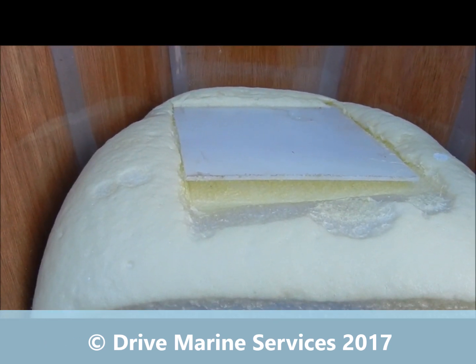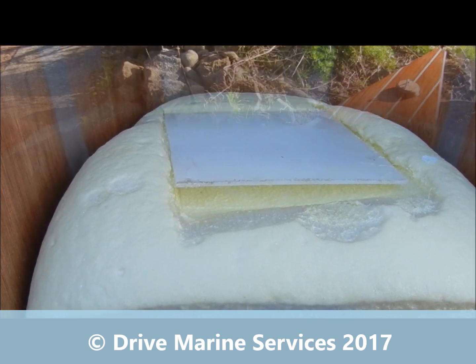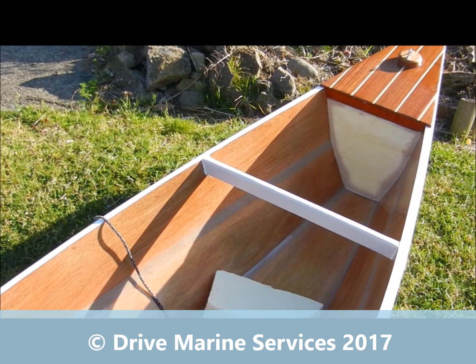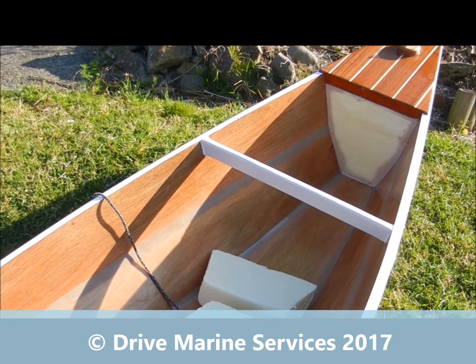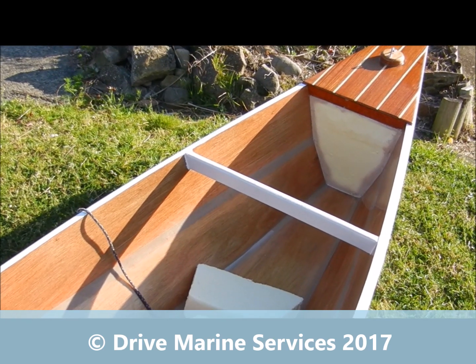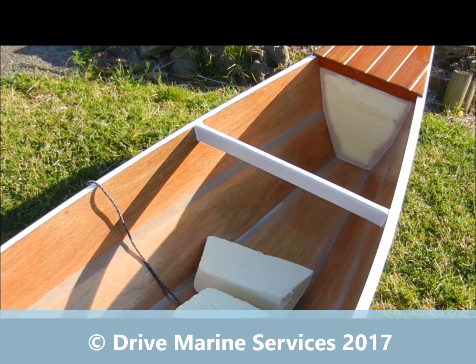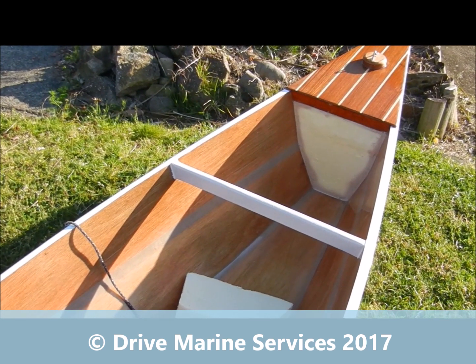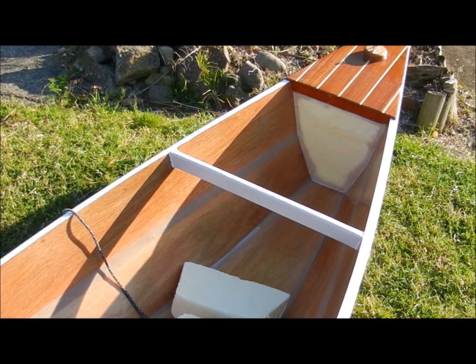Now she's full all in one go — there we go, our buoyancy tank is finished. Even though we had a bit too much foam, it's been cut off so it's nice and neat, and sealed with a boat coat epoxy. So those are the off-cuts there. A litre of foam filled that whole void plus spare — 25 to 1 it'll expand.